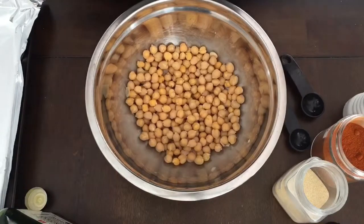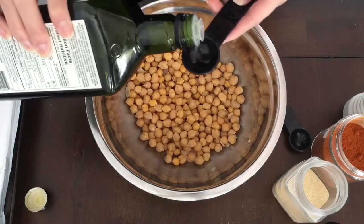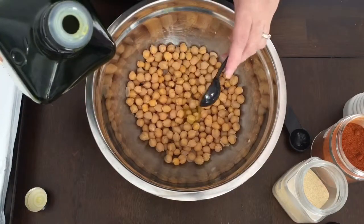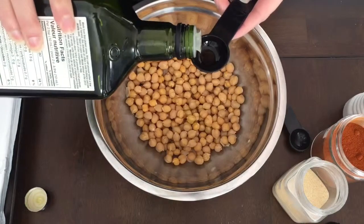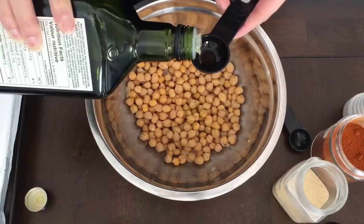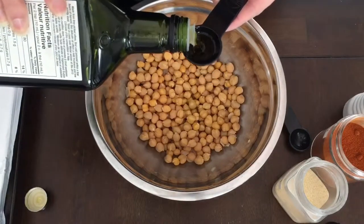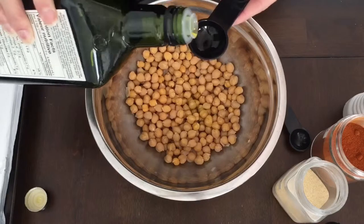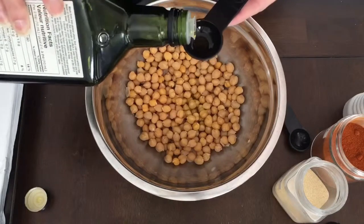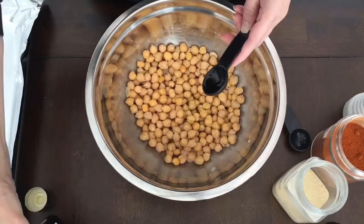Now you're going to season the chickpeas. In this video I'm using three tablespoons of olive oil — I'm using a half-tablespoon measure, so you'll see me adding six spoonfuls because I misplaced my one-tablespoon measure. I've tried making this recipe with one tablespoon and two tablespoons of olive oil, but three tablespoons really makes the chickpeas taste the best. If you're watching your fat intake you could get away with one tablespoon, but I wouldn't use less than that.